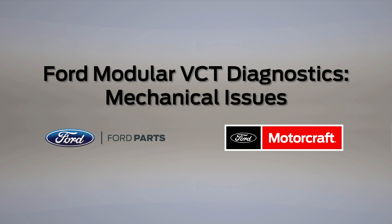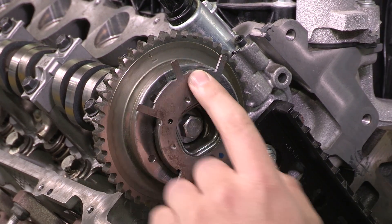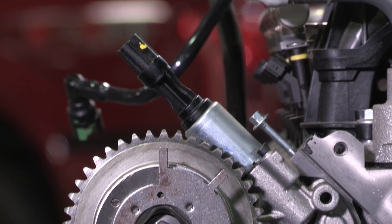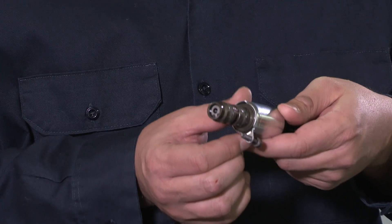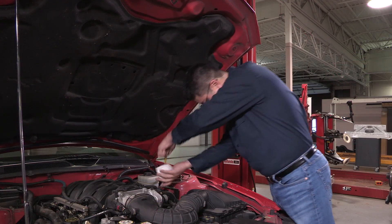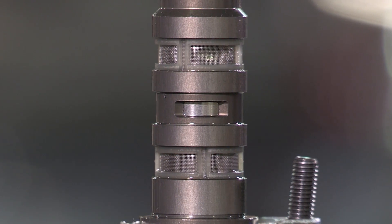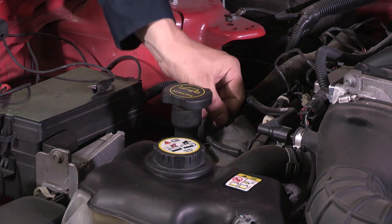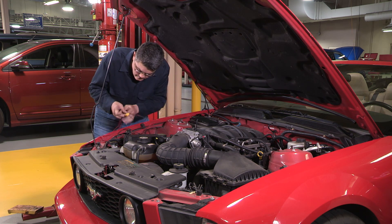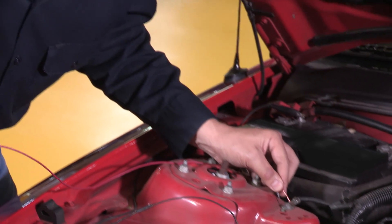When diagnosing a possible modular variable cam timing or VCT concern, mechanical failure can be a factor, so you need to check a couple of areas thoroughly. First, take a close look at the solenoid. When testing, make certain there are no physical or electrical issues affecting VCT solenoid functionality. Physical issues can be caused by lack of maintenance, and they can affect internal solenoid capability. A simple test is to provide fused power directly to the VCT solenoid, then provide a temporary ground. Listen for an audible click from the solenoid as ground is applied.